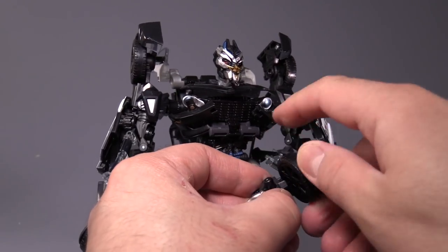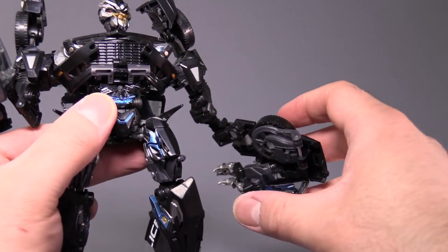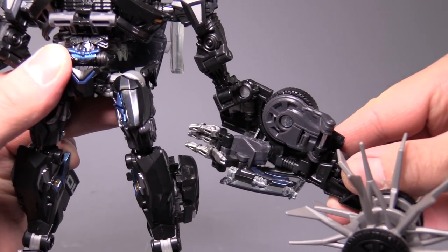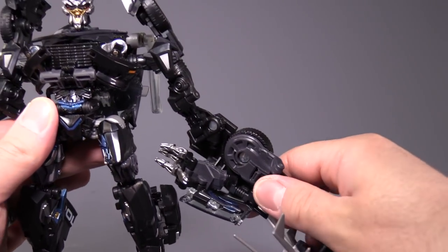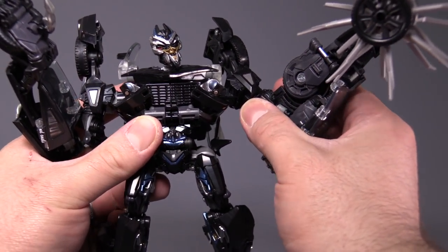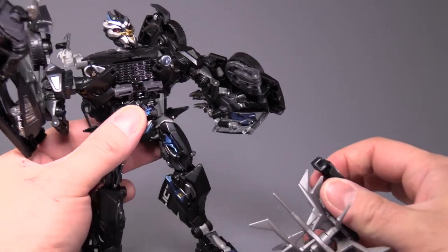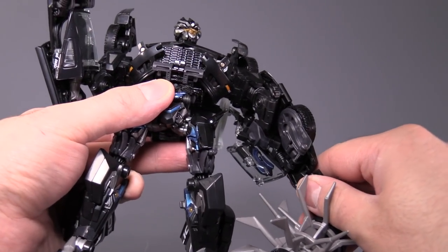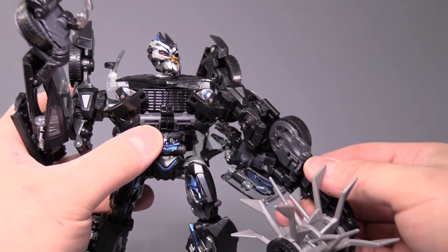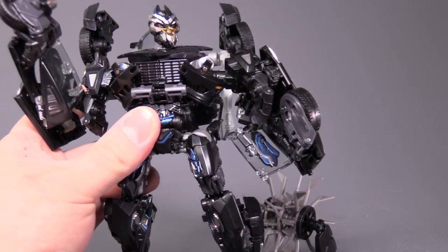We're going to untransform one of the arms: close the hand up, pop it off, and pretty much undo the transformation for the entire arm. With the arm transformed back, take the Wheel of Death — this little peg right here will peg into just behind the wheel. Peg that into place, fold the elbow back up, and display the weapon. On my figure, the weapon on either arm has a tendency to just fall out and not stay pegged in, and when you do get it pegged in it just kind of flops around. It's not the best accessory in the world, though it does spin nicely. The elbow also isn't really strong enough to hold it up, which is a real shame.